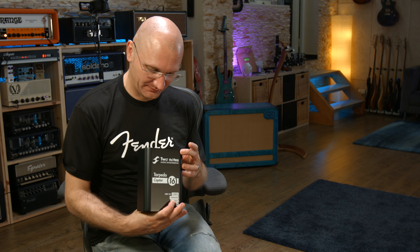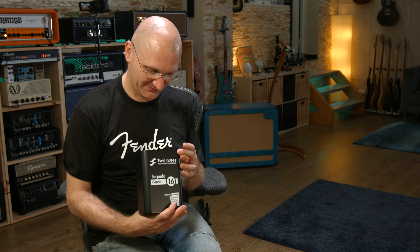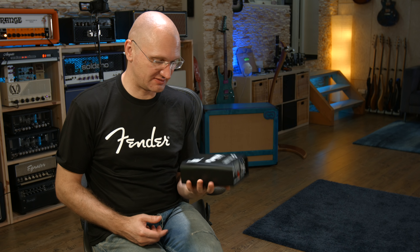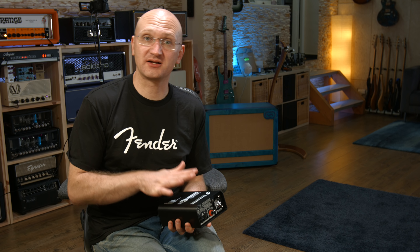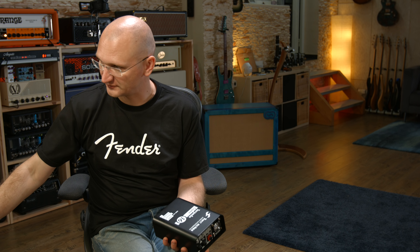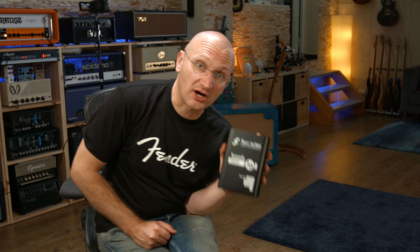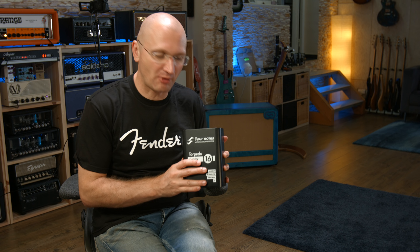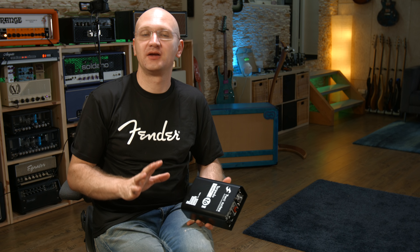It's bigger than I thought. Here it is. It's a box — a box that is so relatively small that you could easily mobilize it, take that with you, without a rack. So, obviously, which we have to make very, very clear: this is not a torpedo. This is a load box, attenuator, speaker SIM, and DI.